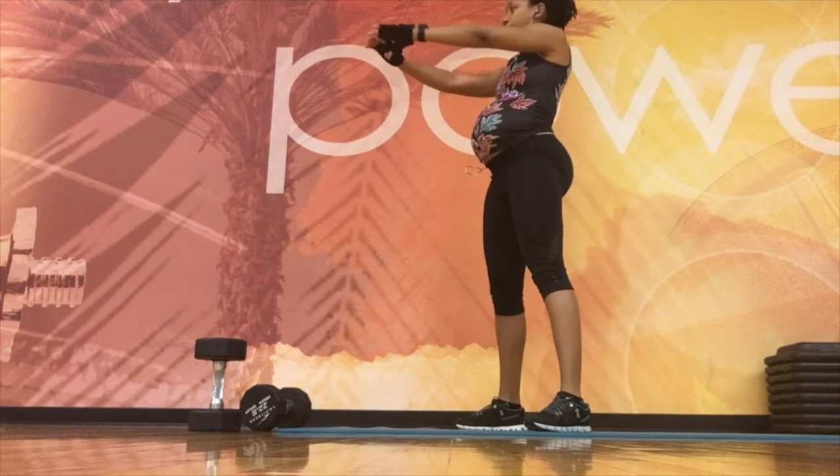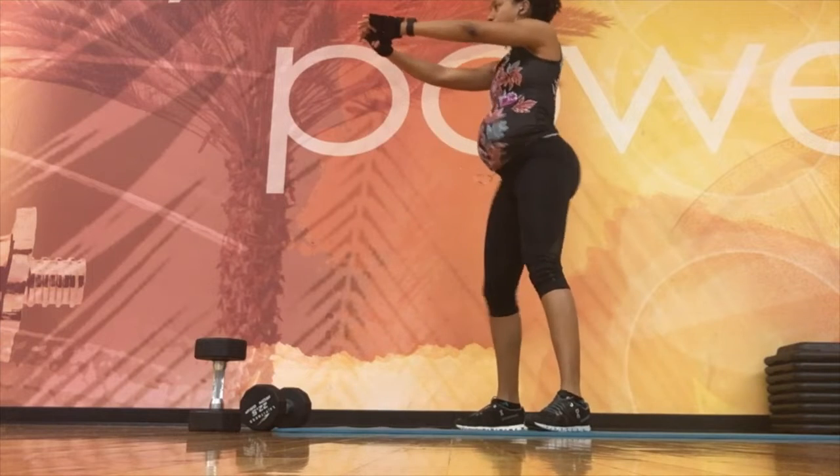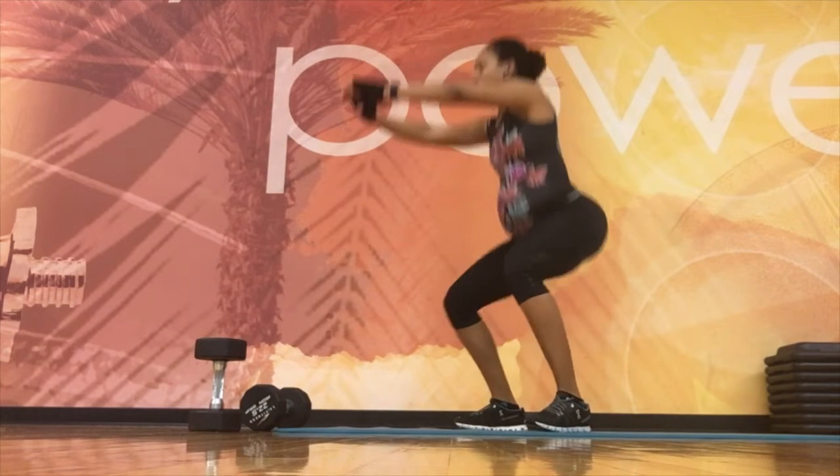Squats are going to be great for delivery — the lower you squat, you're just opening up the muscles and the joints, keeping them nice and loose so that delivery will be easier.